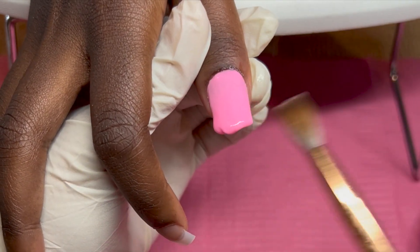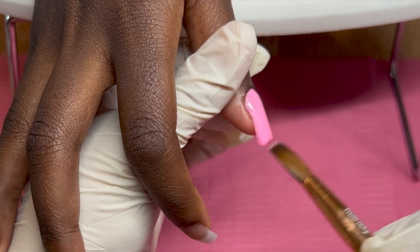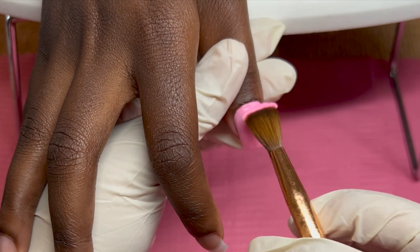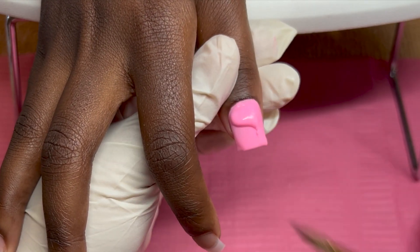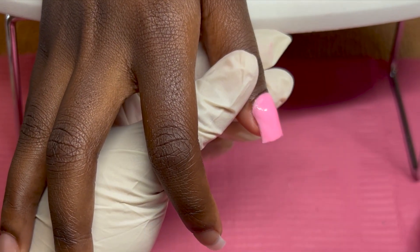My brush is my Kiera Sky number eight clinky nail brush — I absolutely love this brush. Acrylic hardly ever gets stuck in it; the hairs on this brush are top-notch. I would recommend this brush as well. For my monomer I am using monomer from Nail Supply Glamour.